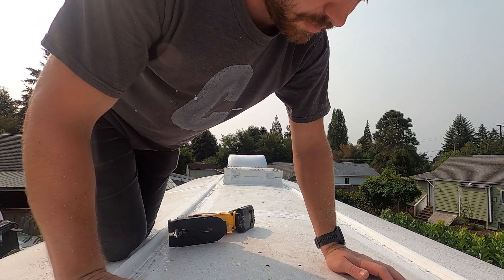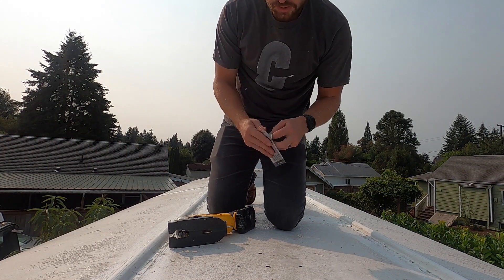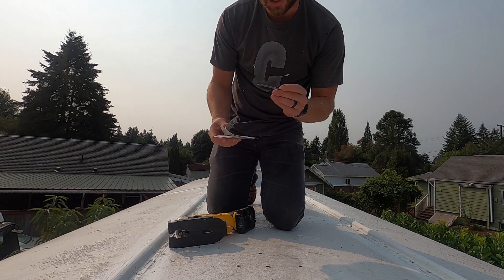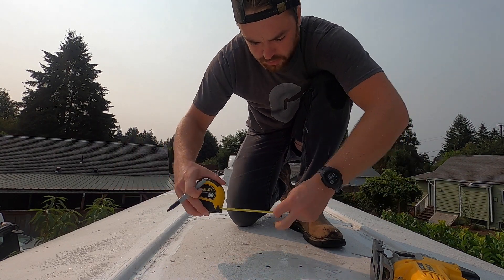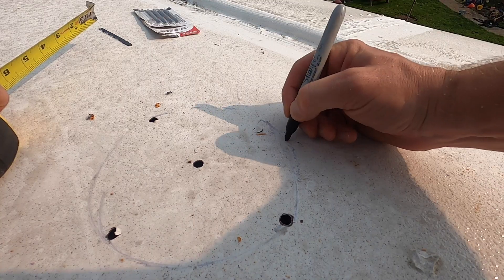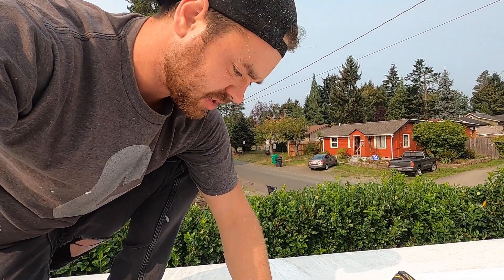We're on the roof. Got my five pilot holes drilled — it's wet and slippery up here. Going to use a metal blade. Got new blades for thick metal. Drew my line. One hole was a little bit off because I came at it crooked, but should be good to go.